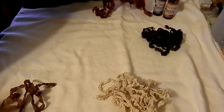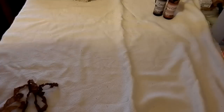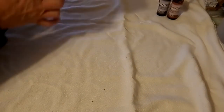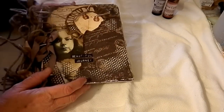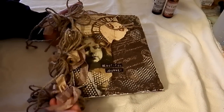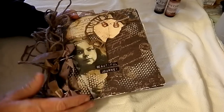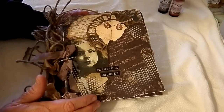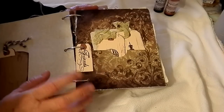Since I'm going to start making my own seam binding because I use so much of it, I also had a swap last year. My swap partner was a little late getting the book to me, but I absolutely loved it and wanted to share it with you. She added some seam binding — kind of a mixed media cover — and I really love this. It's all printed images and parchment paper.